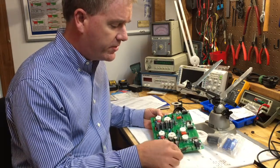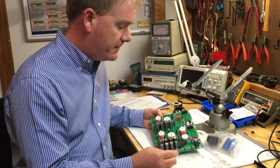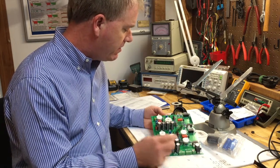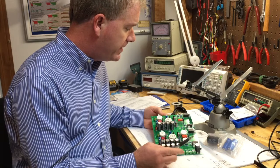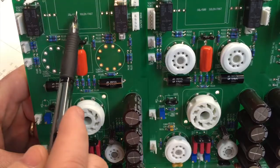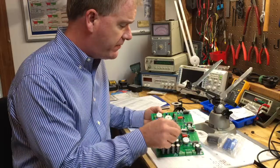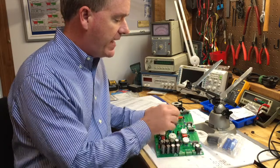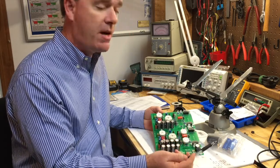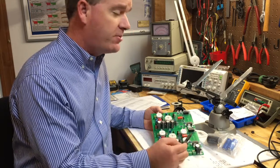Those screw-type headers are for the transformer connections on that side. I'm also missing two large capacitors right here — these are the series output capacitors for both channels of the amplifier circuit. That's normally a very high-quality capacitor: a 600-volt, 10-microfarad unit. The capacitor in that location needs to be a very good one.